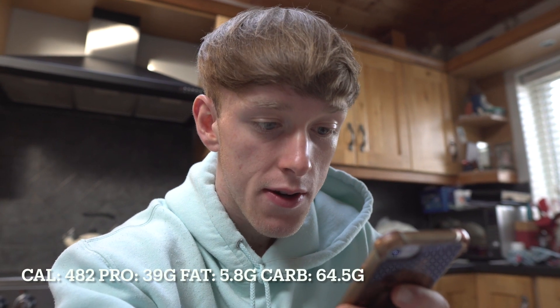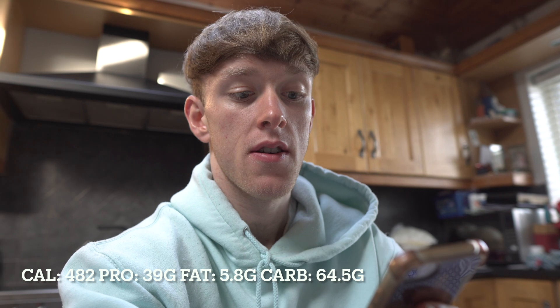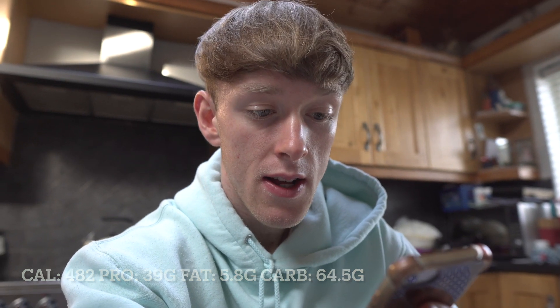Meal number one is completed — very tasty. The macros on this are 482 calories, 39 grams of protein, 5.8 grams of fat, and 64.5 grams of carbohydrates. Very nice meal to have in the mornings. This is my training day food plan. I also did a check-in this morning because I check in twice a week with Gary now, leading up to the photo shoot. I'll give you a quick physique update and then we'll move on to meal number two.